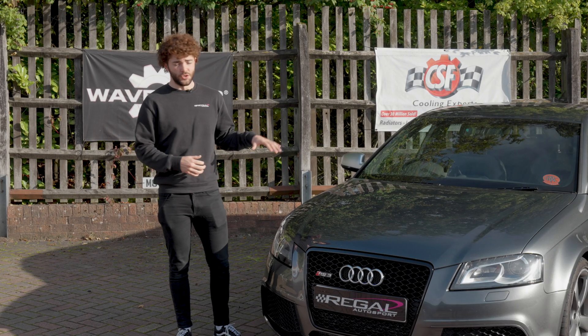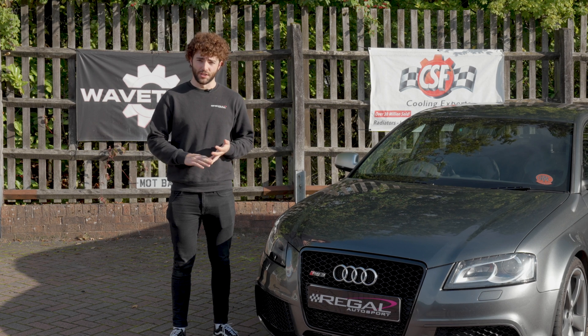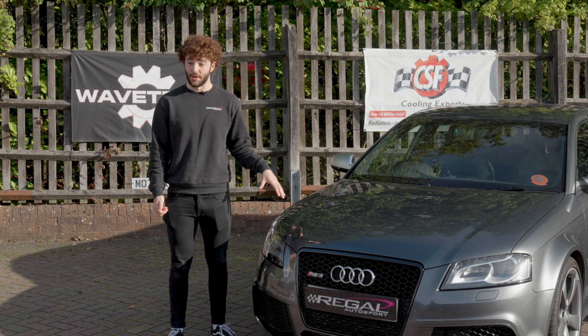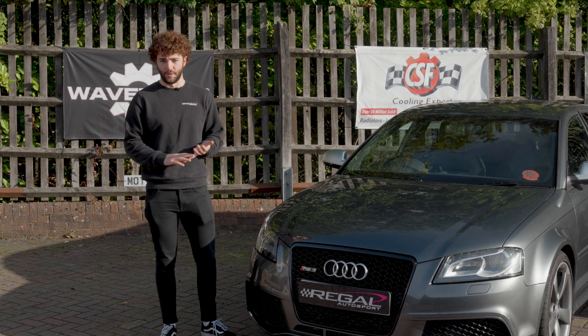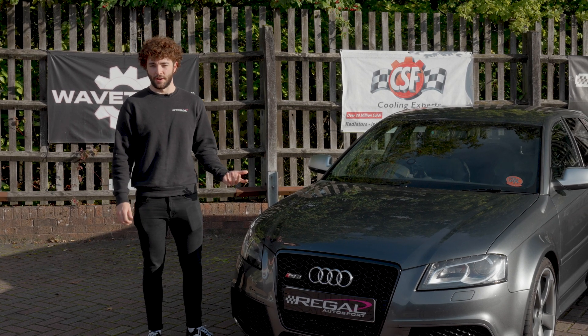We're introducing the injector cleaning service today. Having injectors that aren't clean, are blocked up, or going to fail can cause all kinds of issues with direct injection high-performance cars such as the Audi RS3. These can include poor fuel economy, poor idling, different amounts of fuel in each cylinder, and ultimately can also lead to catastrophic engine failure.